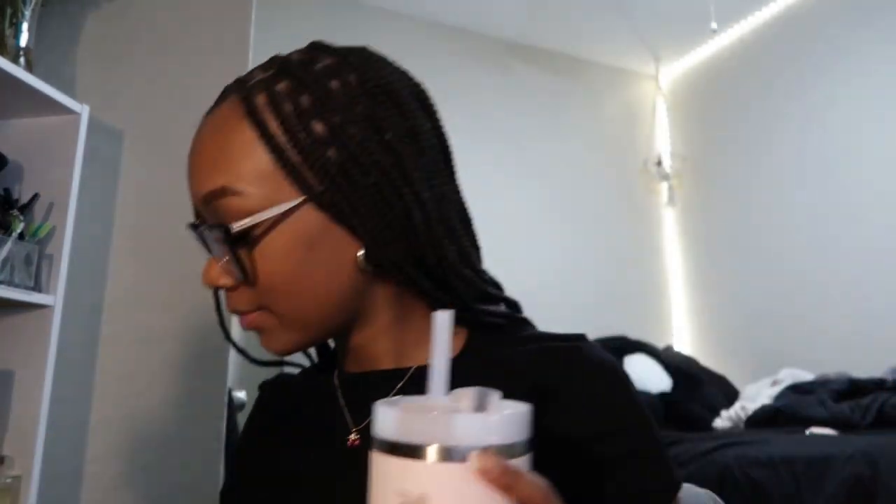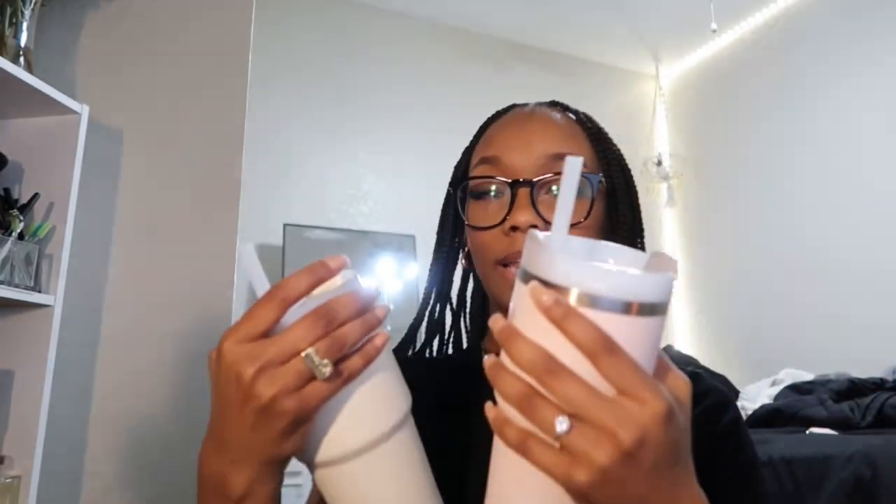Look at my Stanley Cup — I also have two more. I have this purple one to match my phone and this white one. Honestly I like the mini ones better than the big one. Anyway, that's off topic.